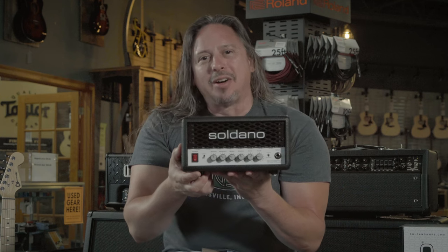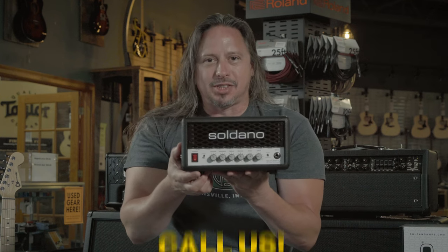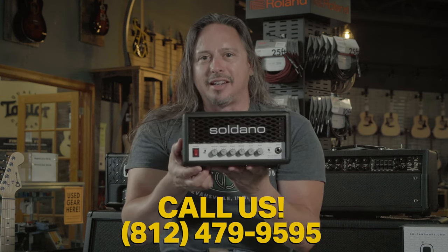Click on the link above to nerd out on all the technical stuff, or give us a call here at the shop: 812-479-9595.